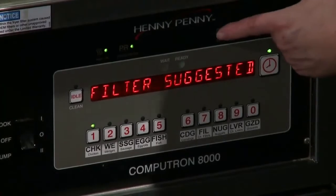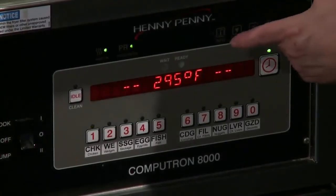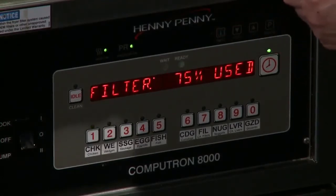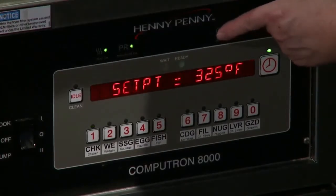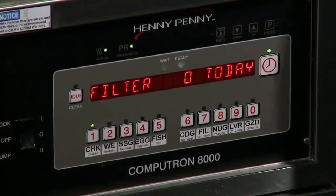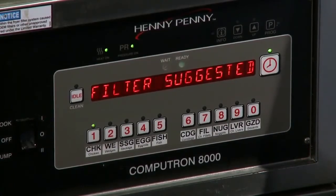Let's check and see what's going on in the fry pot. We're at 295, so we're recovering. Touch it twice — the set point is 325. Right now we're at 75% for the filter tracking. Remember, we talked about that. It's told us that today we have not filtered yet, so once we start cooking all day, we can check how many times we've filtered by touching the info key.